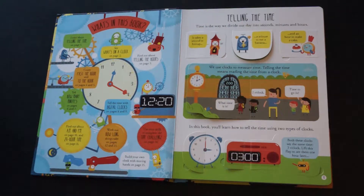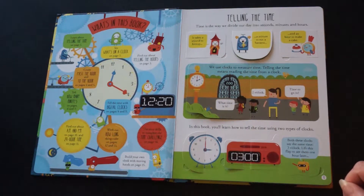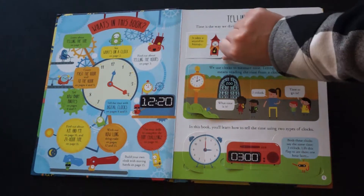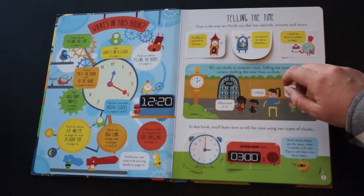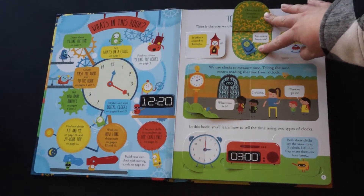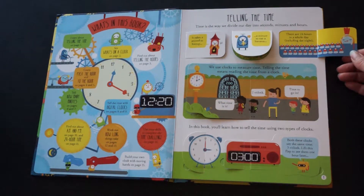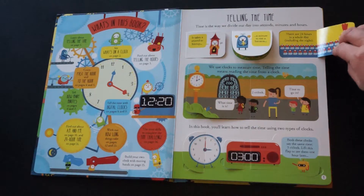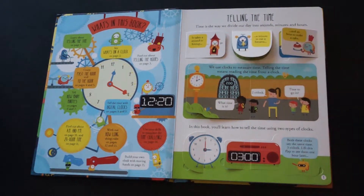It starts off very simple with the concept of what is time. Time is the way we divide our day into seconds, minutes, and hours. It takes a second to hiccup. There are 60 seconds in a minute, a minute to eat a banana. There are 60 minutes in an hour — too many bananas! And an hour to make a cake. There are 24 hours in a whole day, including the night. You can see they've got 24 little cakes all set out here, something fun to draw the kids in and give a really good visual of how many is 24 and what you could accomplish in 24 hours.